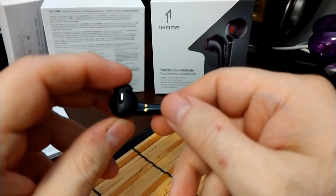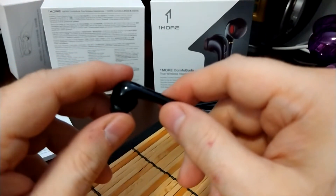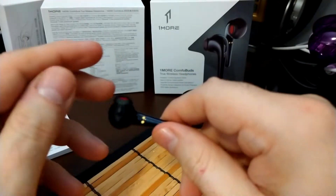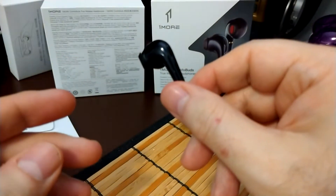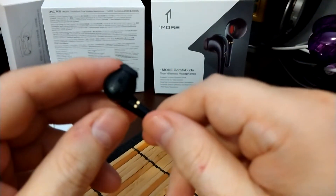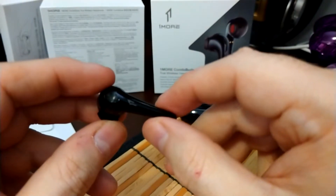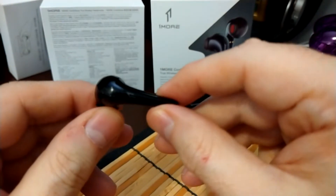If you do get a good seal, you should hear that nice bass. There's some good sub-bass depending on what type of music you're listening to. You get more bass if you listen to something like YouTube content that's overly bass-boosted, but bass-wise there's some good bass, some nice sub-bass rumble — kind of on the balanced side bass-wise, but it can get deeper depending on the music.